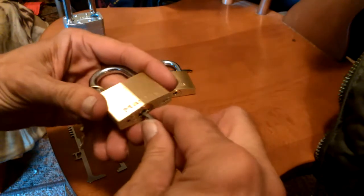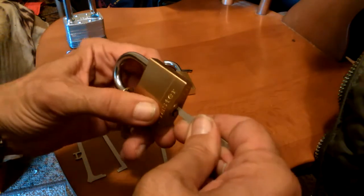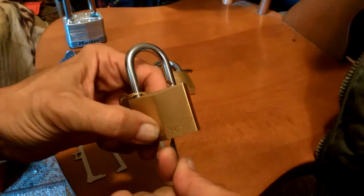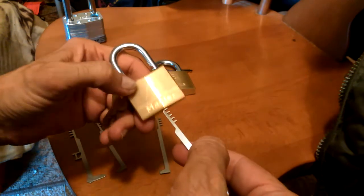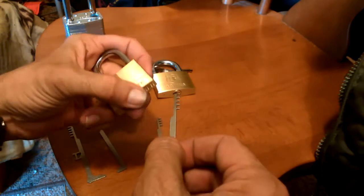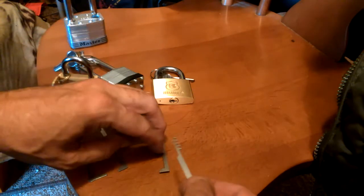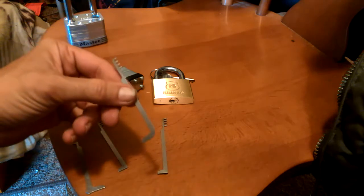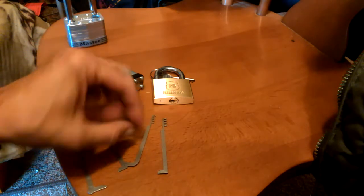This lock can also be bypassed with a knife tool by swiping both sides, but you just jam it up there. Once it gets all the way up, you just turn it like a key, and that's all you need. For the Master 140, this particular comb pick will work. It won't work on any of the other ones, but it will work on that. That's part of the process — having a bunch of different tools means having the right tool for the job.